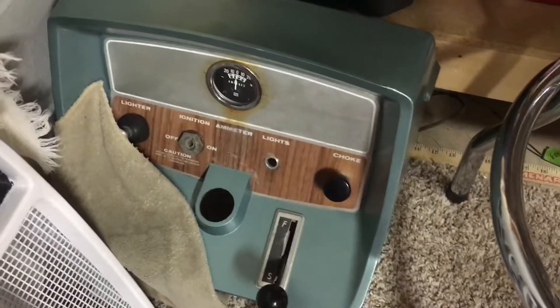We got the dash all put back together. I think I'm going to end up having to use that ammeter — it's just going to be what it's going to be. I don't really want to put the old rusty one in there, unless you can find a shorter one. We'll see.